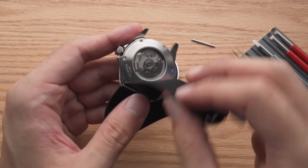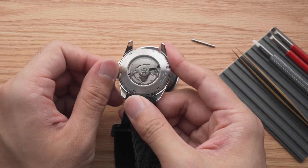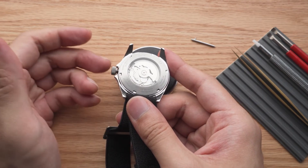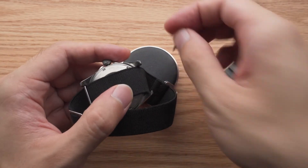This large rotating component at the back is our rotor. This is what winds up the watch for us as we move around. Some of us have the habit of taking the watch off while working, or have a lifestyle in which we don't move our wrists much. This may result in the watch not winding sufficiently through our wrist movements.